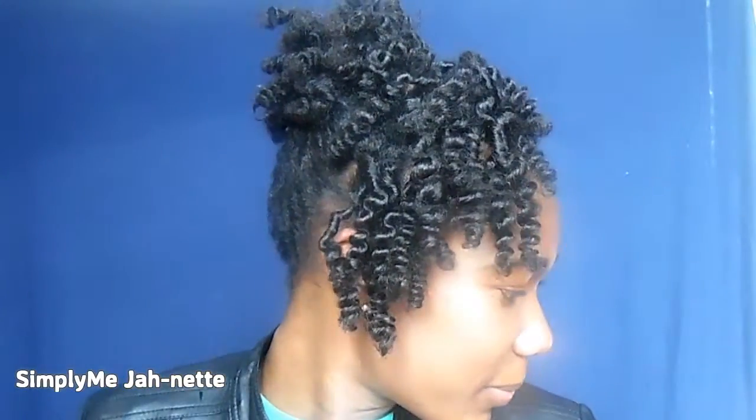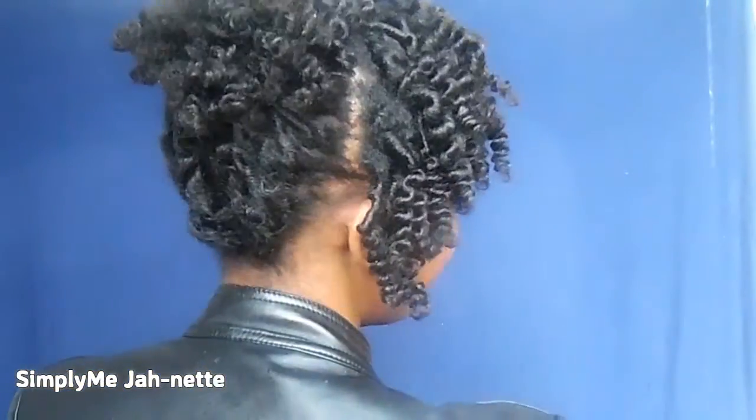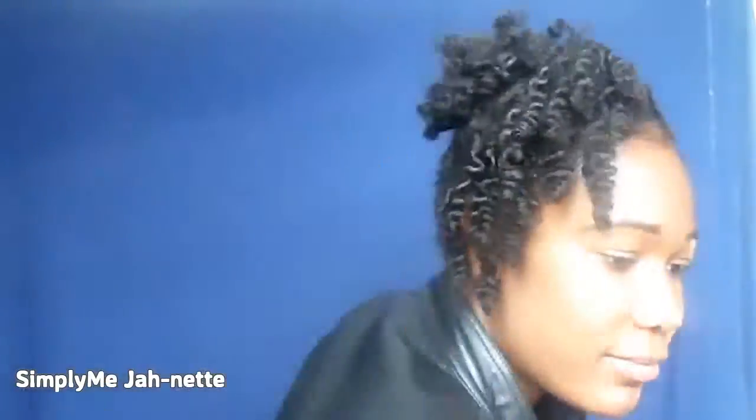Thanks again for watching, and if you watched this video till the end, thank you! Make sure to subscribe for more videos because I'll be doing more of these for January and February — I'm just trying to experiment with my hair. Thanks again for watching and see you soon in the next video!